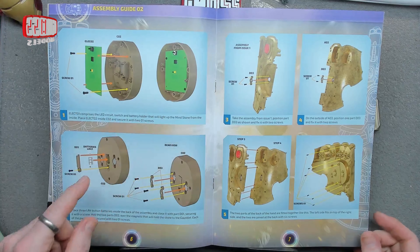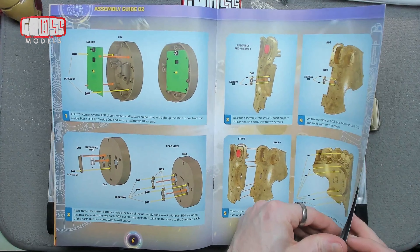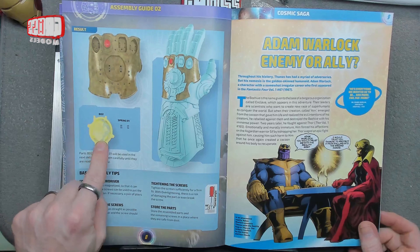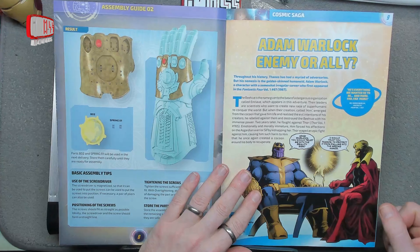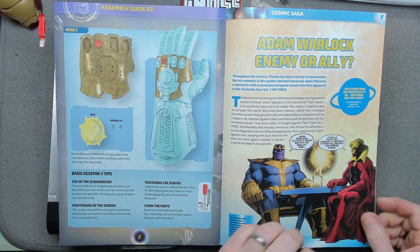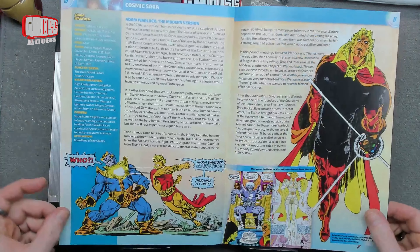We're going to be doing the building - putting the circuitry in the big bit, then fitting the big bit next to the other big bit. That will be what we've done today. We're keeping hold of the gem and the springs, as we obviously need the rest of the assembly to build next time. Cosmic Saga looking at Adam Warlock - enemy or ally? I don't know. You can read the words and find out if you don't know him yourself.